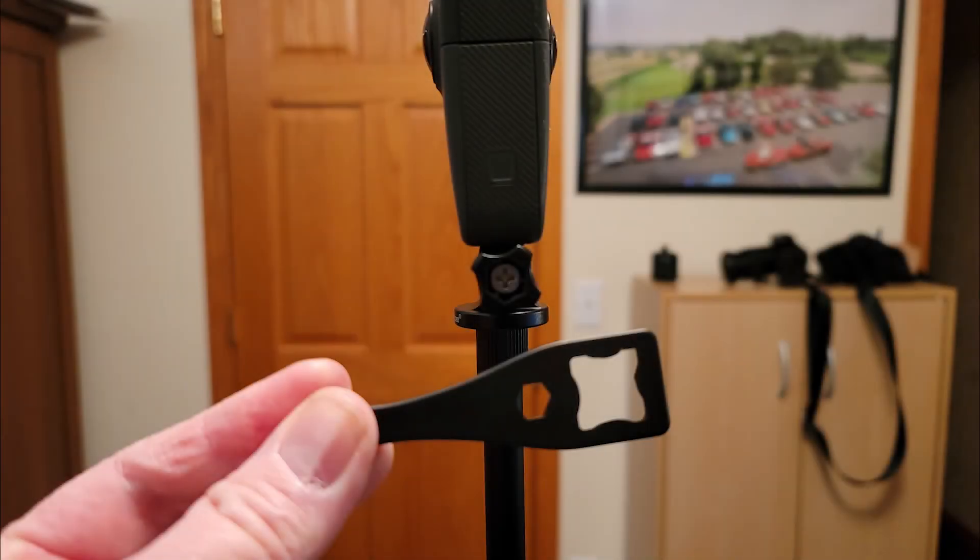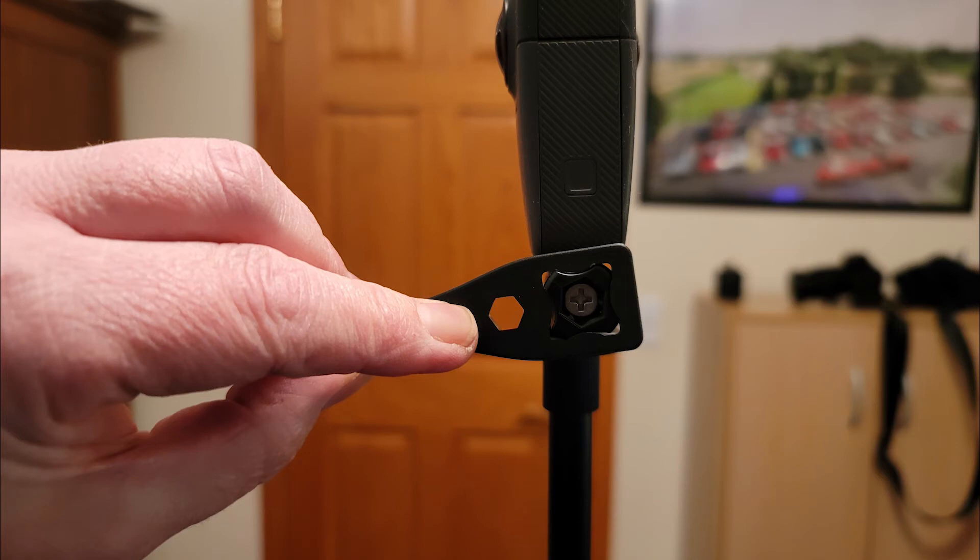One downside to the Small Tree adapter is that it is made out of aluminum, so when you tighten the thumb screw of an aluminum mount to a plastic mount it doesn't hold as tight as two plastic mounts together. It really needs to be tight otherwise it's going to move around. If you don't already have one, you'll want to get a GoPro wrench to get that connection much tighter than you can manage with your fingers.